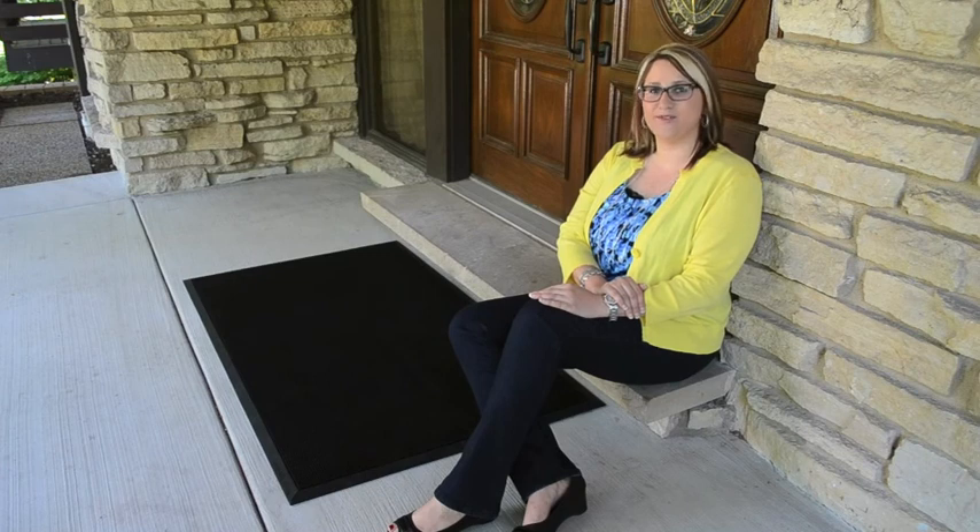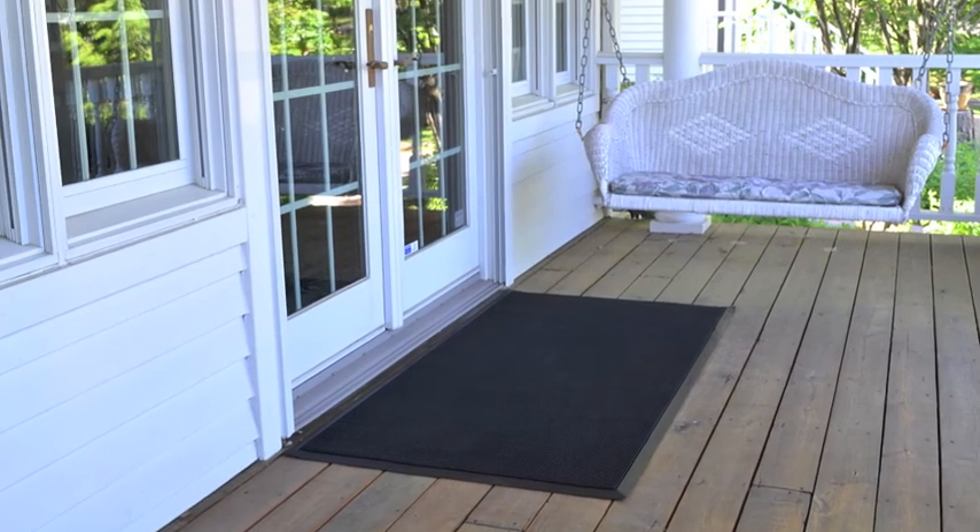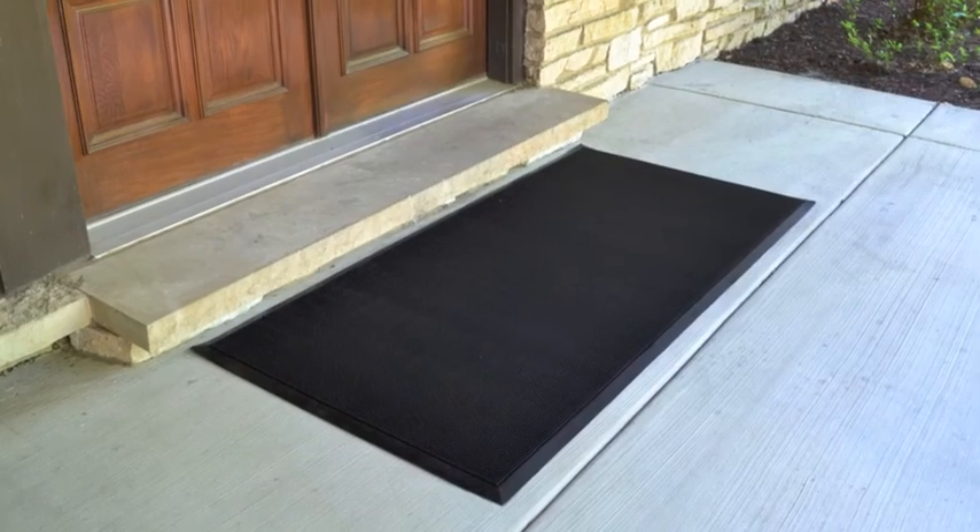Customers say Rubber Brush is the best doormat, and we agree. Rubber Brush is the perfect mat for patios, home entrances, and garages.